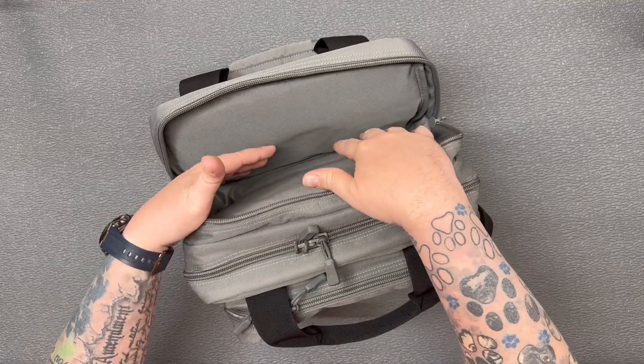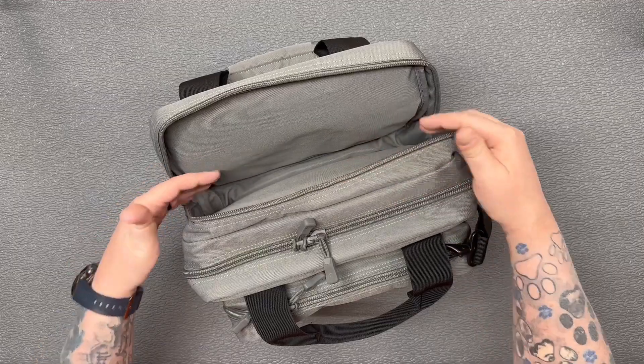The back pocket is completely open — nothing in there. You can stuff it full of whatever you need. Mag Buddies from Savior Equipment fit well in there; I think you could get two or three of them in there just fine.